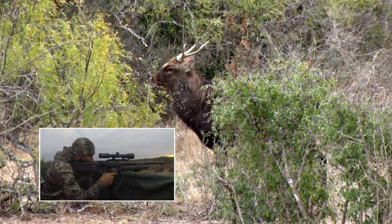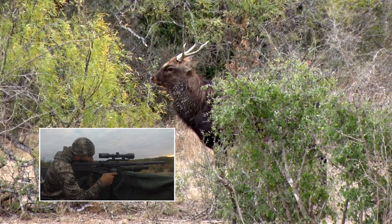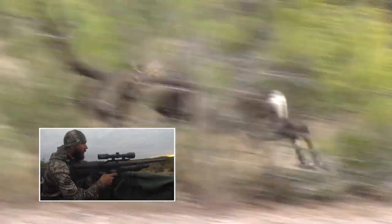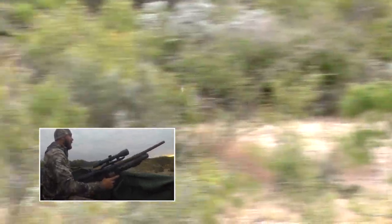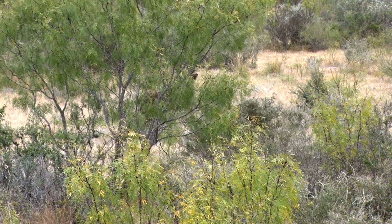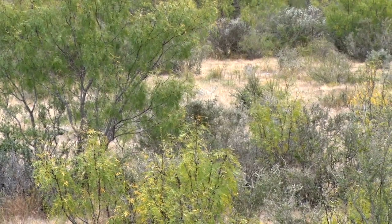I could see his neck but I couldn't see anything else. I tell Kevin that whenever he takes another step I'm going to go ahead and shoot him again. He runs straight out into the field right in front of us, probably goes 50-60 yards before he just falls flat on his side — and it's just a lesson in learning about hunting with an air rifle.